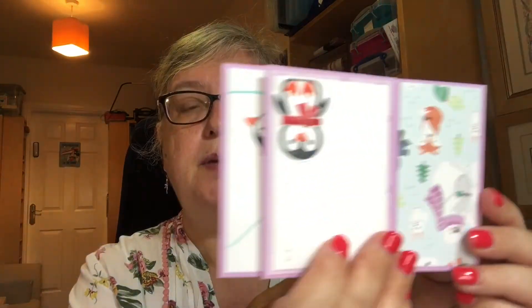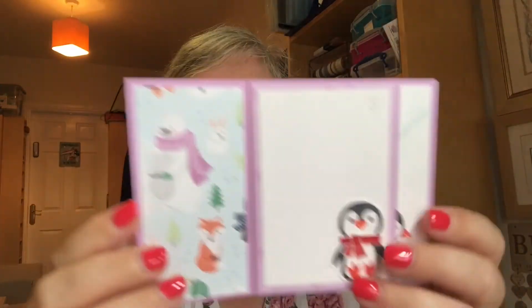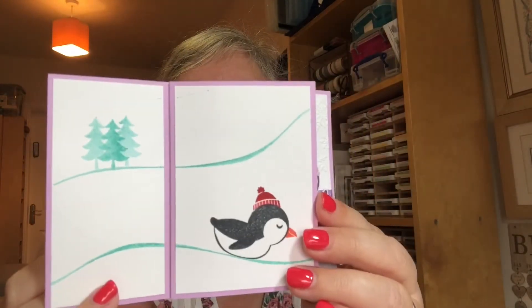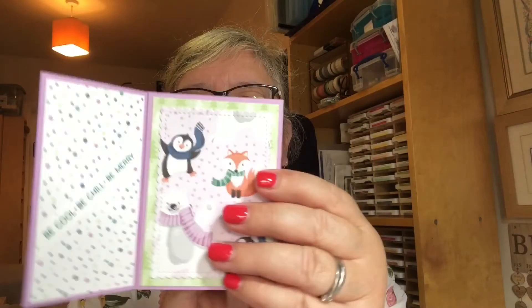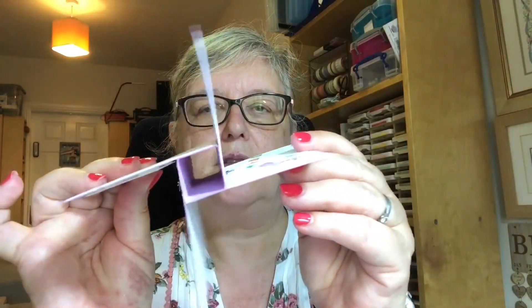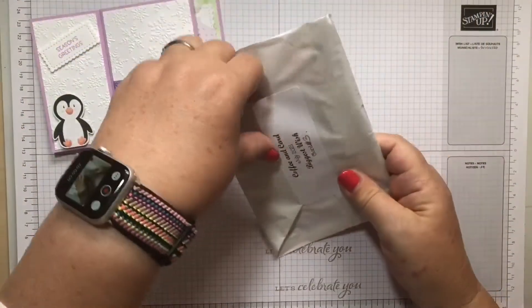Good morning ladies, welcome to week three of our Coffee and Card with Penguin Place. We're making a pinwheel card today - as you can see it's got several different sides, there's lots of stamping, it's quite a long video. There's the pinwheel as you can see, so let's move over to the craft space and get started.